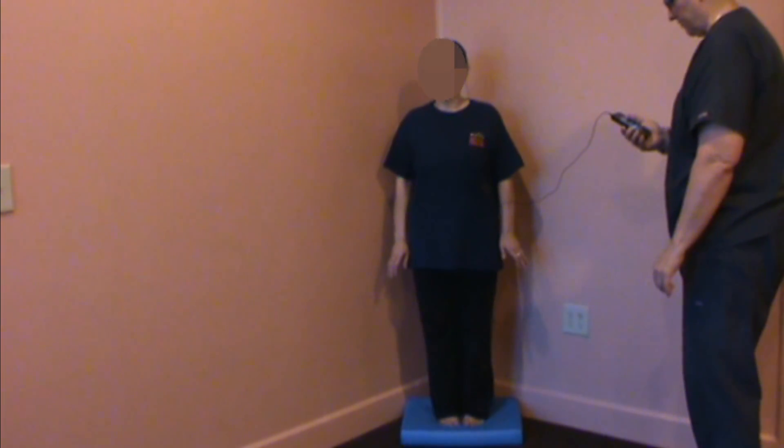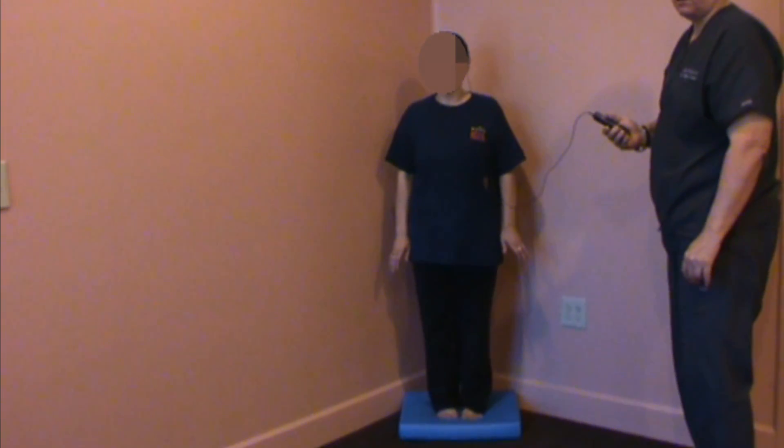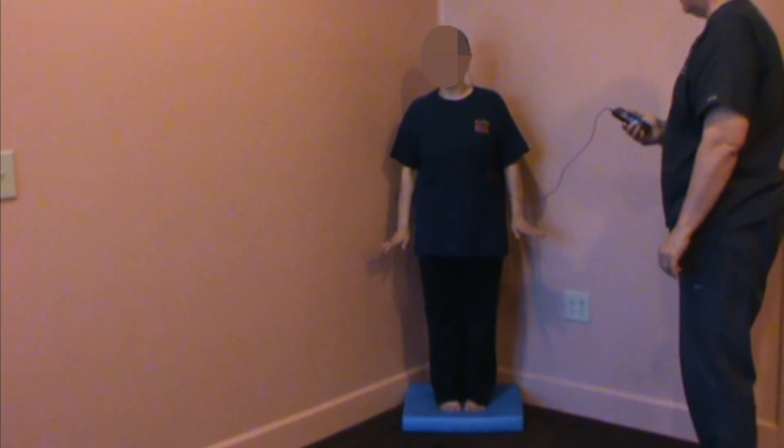That's on 96 beeps for a minute, bilaterally, in anterior canal stimulation, 100 hertz. Feel the difference? Yeah, I thought what I'm going to explain was...